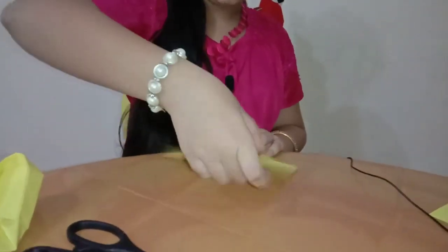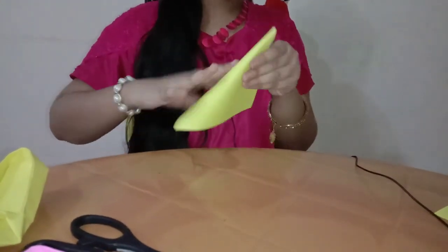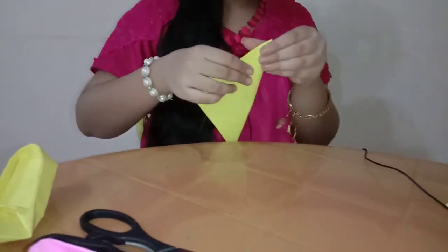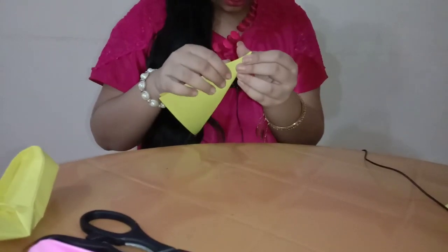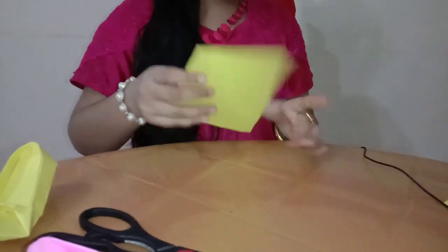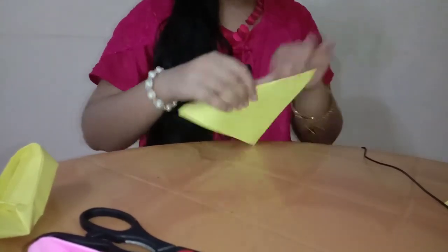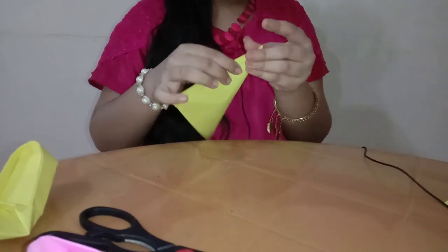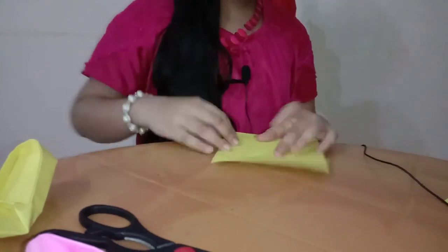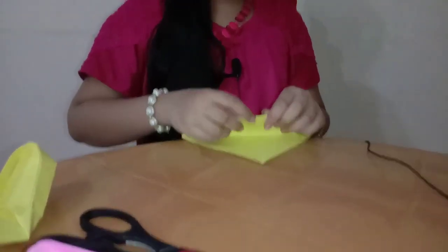Fold it to half. You can also buy origami paper from Flipkart — I am buying it from Flipkart. Take this point to this point. And open it and take this point to this point, and do it like this.